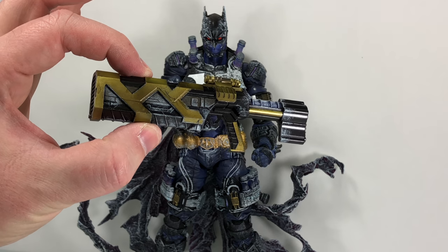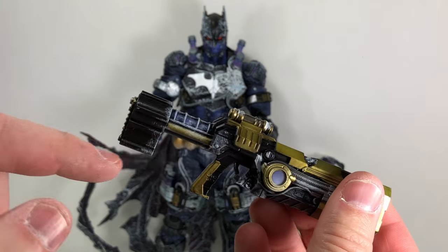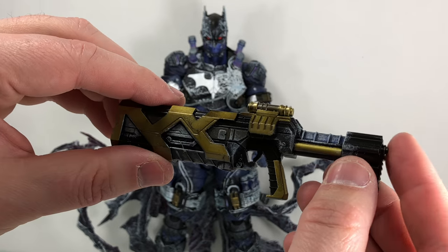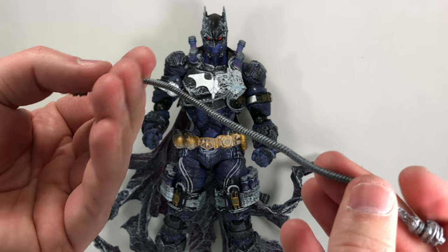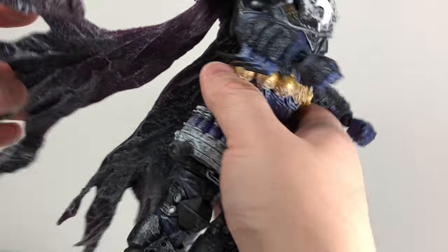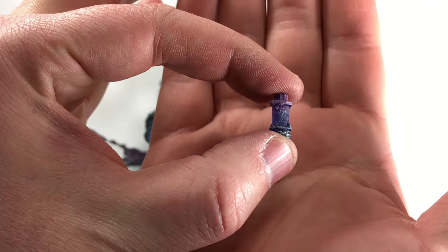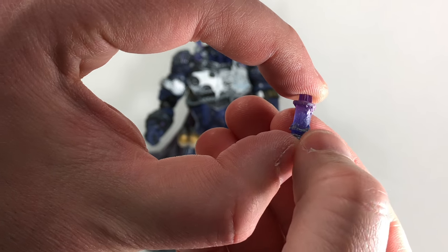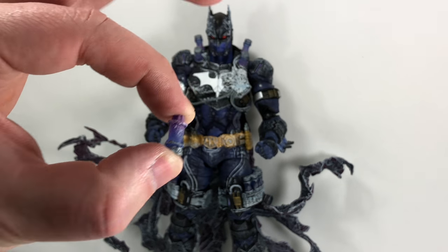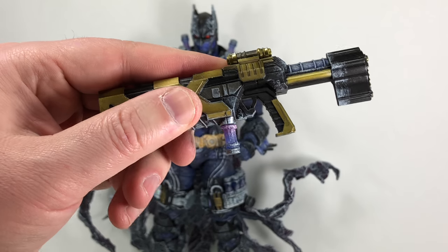He wouldn't be Mr. Freeze without a cold gun, and this is a really nice looking one. You got a nice wash everywhere with some nice paint detail — gold and black with white mixed in. It has this hose made of flexible material, not a wire. It plugs into the gun, and there's a spot on the back of the figure that it can plug into as well. If you don't want to use the hose, he comes with a canister — it's slightly translucent, similar to what you see on his shoulders — and you can plug it into the gun. It is keyed.